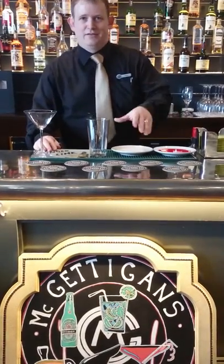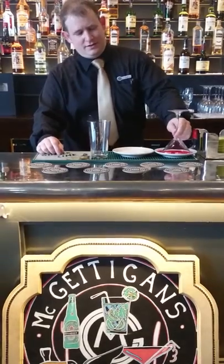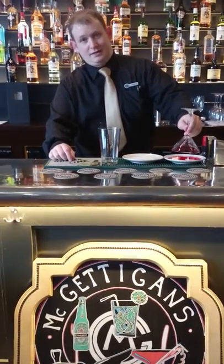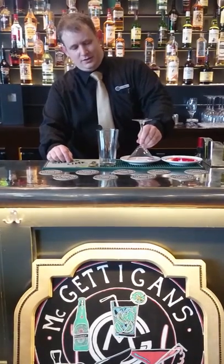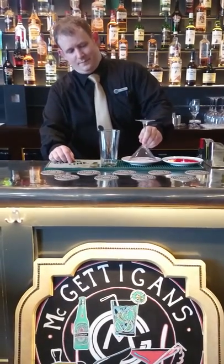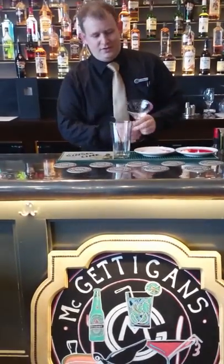What I've got here is some grenadine and some sugar, and I'm going to start with making a rimmed cocktail glass. Place a cocktail glass into the sugar, then into the grenadine, and then back into the sugar. Just leave that to solidify and get a nice candy-coated rim for yourself.